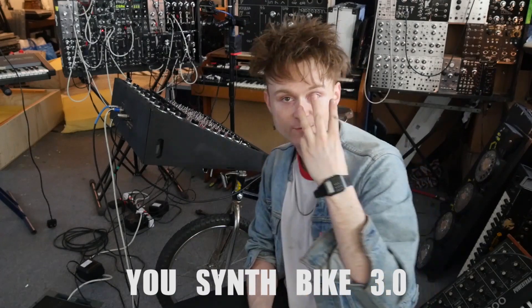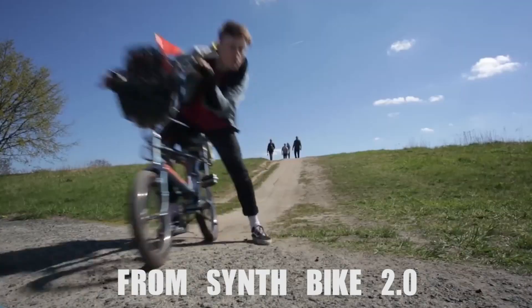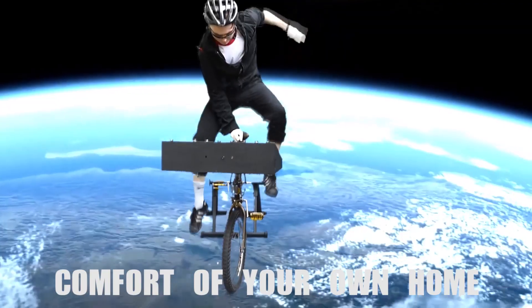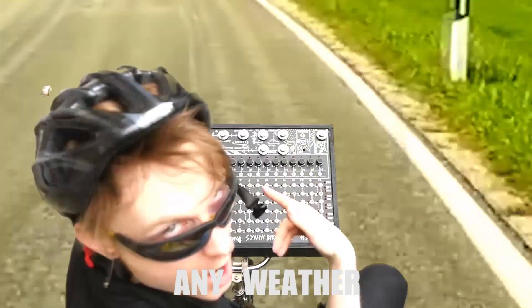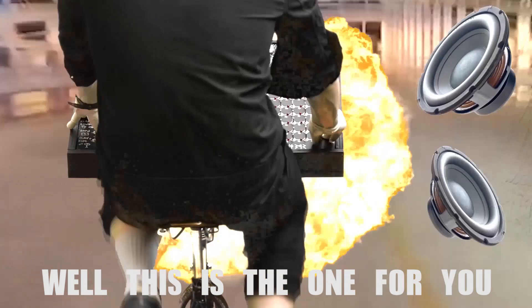So the time has come to show you SynthBike 3.0. It's a bit of a deviation from SynthBike 2 because it's actually on a stand. So you can ride in the comfort of your own home at any time of the day, any weather. You want to make music and exercise? Well, this is the one for you.